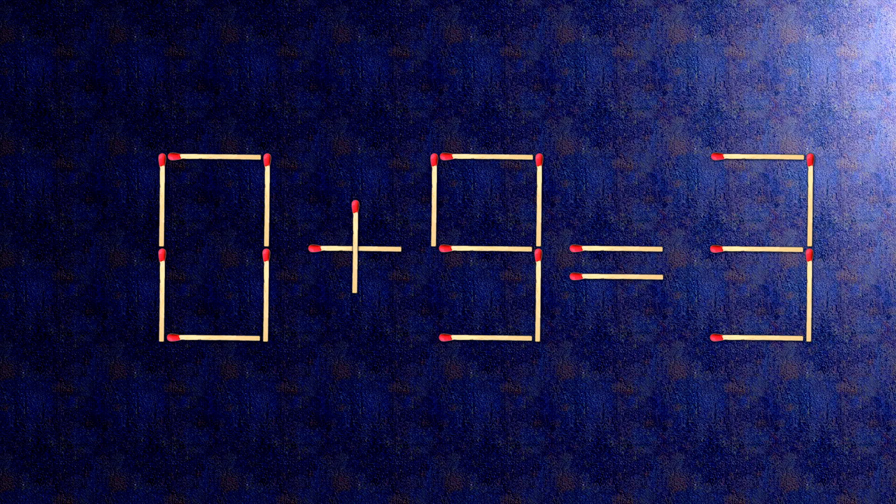How this puzzle is solved: all we need to do is move this match right here. Now, when we check, the condition is minus 0 plus 3 is 3.